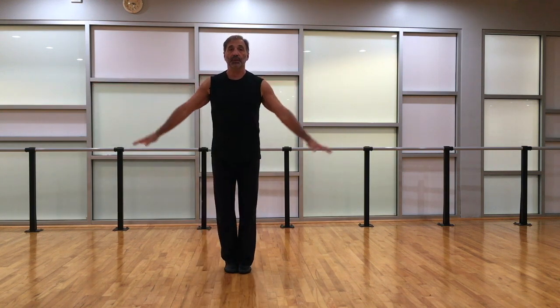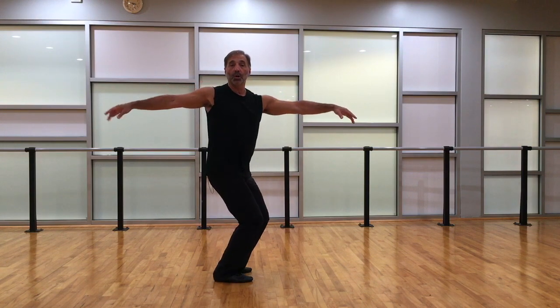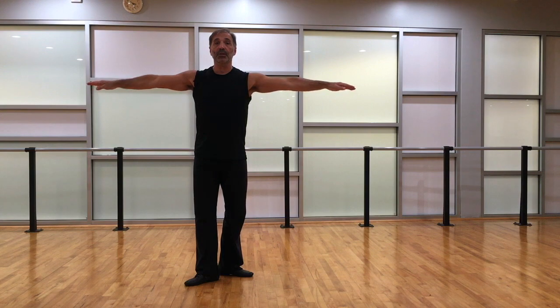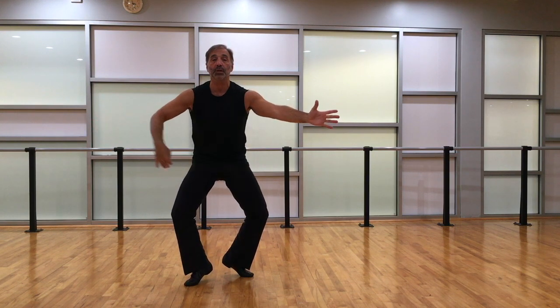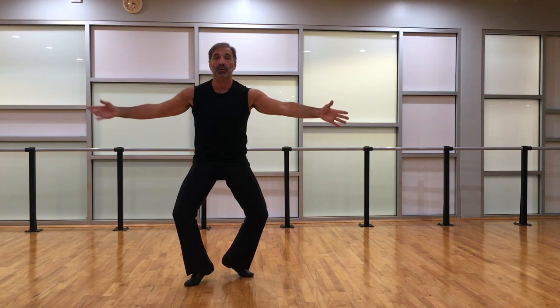Starting with the feet together: inhale, then swivel to open fourth position and straighten. Now here's the grand plie — down and up. Then contract, scooping the pelvis under in the turned-out position, which is a little unusual. Then release the pelvis.